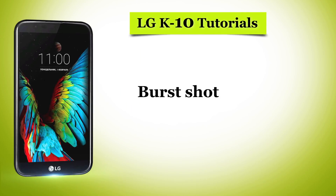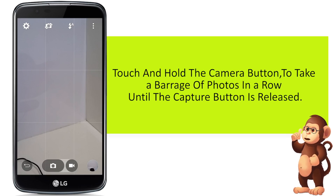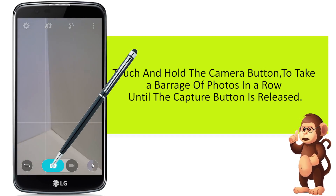Now, let us see how to take a burst shot. Touch and hold the camera button to take a barrage of photos in a row until the capture button is released.